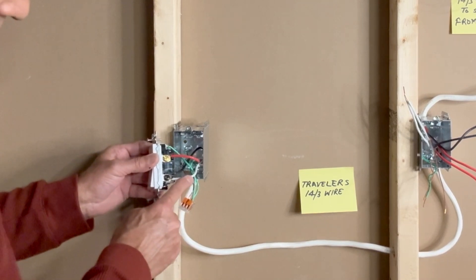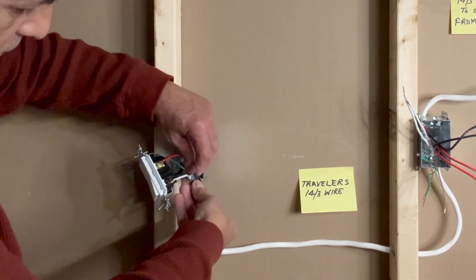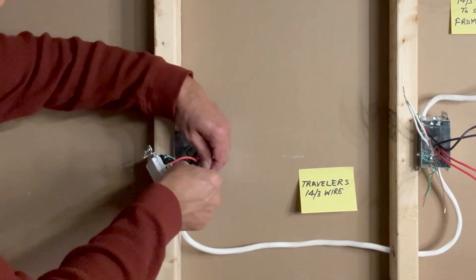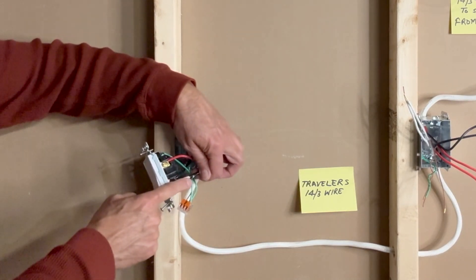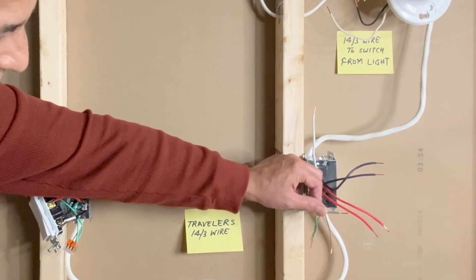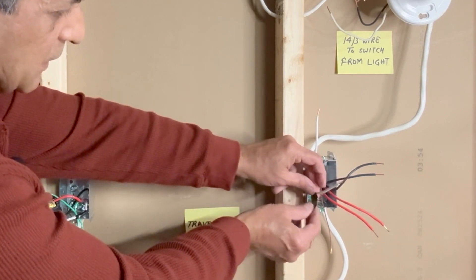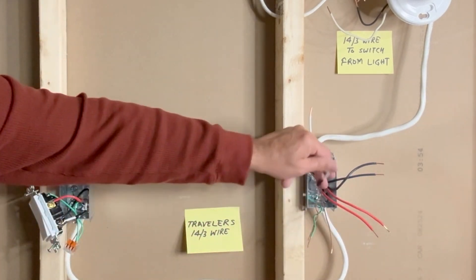We will treat this white wire as a hot wire. I'll take a small piece of tape and mark this as hot. Because this white wire is my hot wire, I'll do the same on the other side as well. This is the white wire from the 14-3, and it will be treated as hot and connected to the black screw.